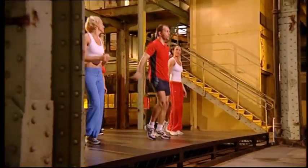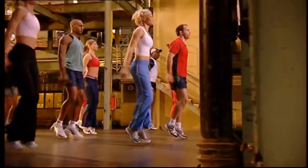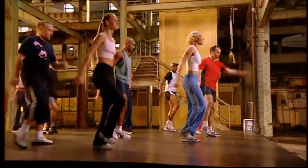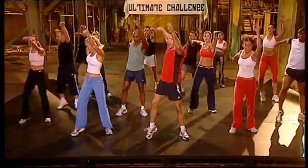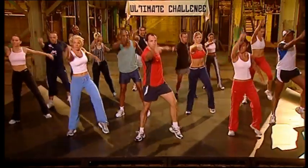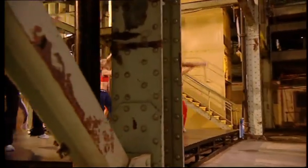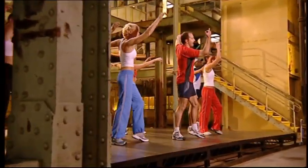On the toes. Low. Nice and easy. Heels to the floor. And walk it out. Stretch. Eight, seven, six, five more, four up, three. Turn the shoulders. Two. Side up.